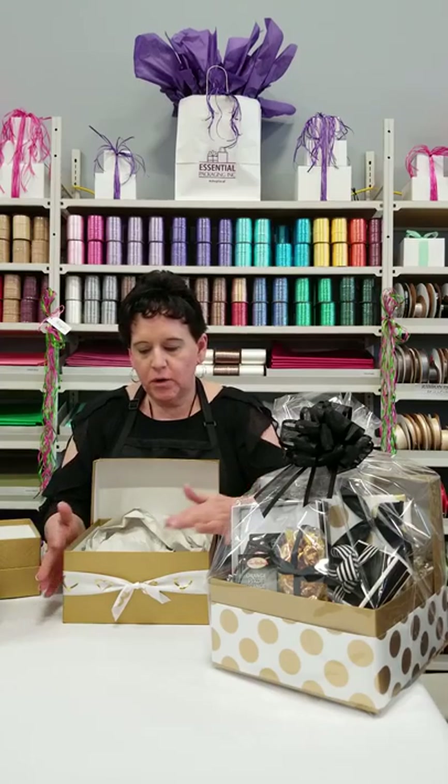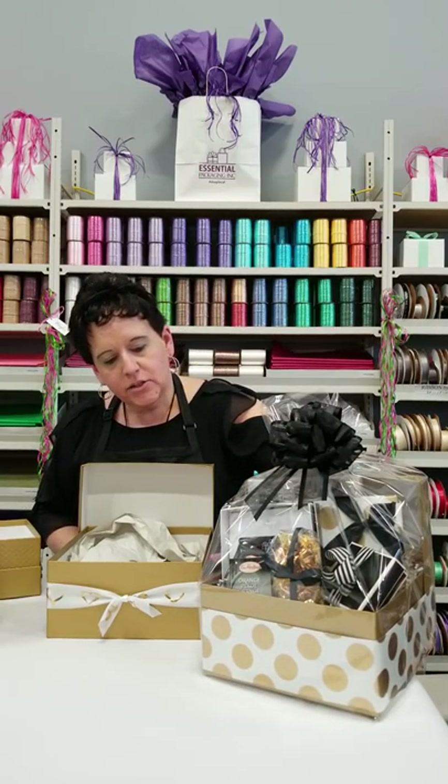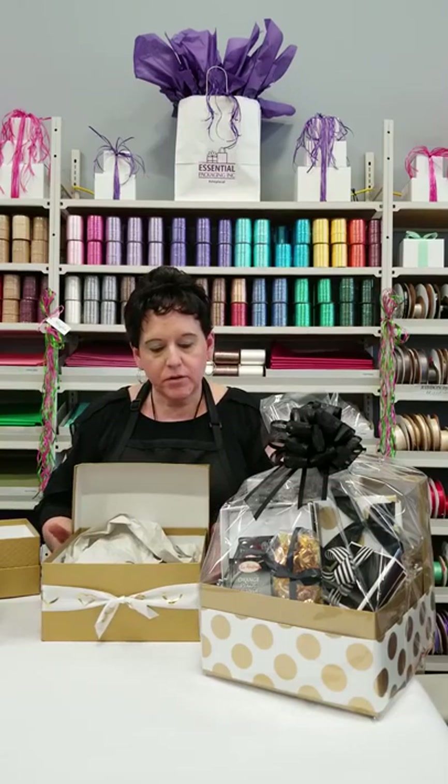Once you've done that and determined to use the lid behind, you just want to secure it. You can wrap ribbon around it, or in the sample one I showed you, I actually used gift wrap around the whole outside of it and then gift wrapped one of the items with the same wrapping paper inside the basket — so it kind of ties it all together. A nice piece of ribbon will also secure it for you.